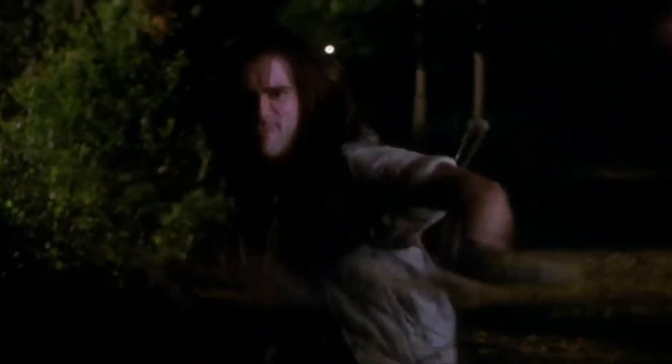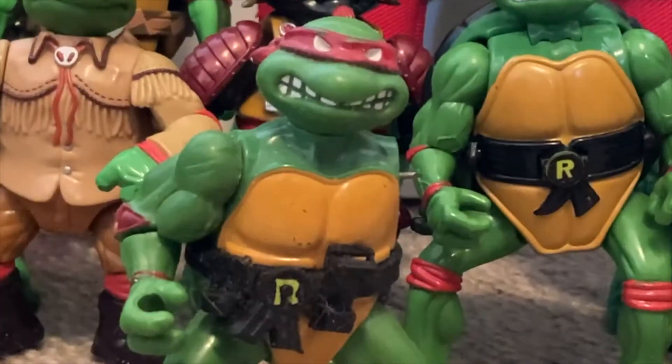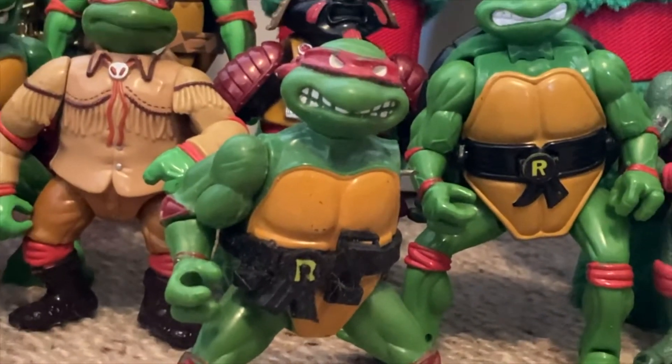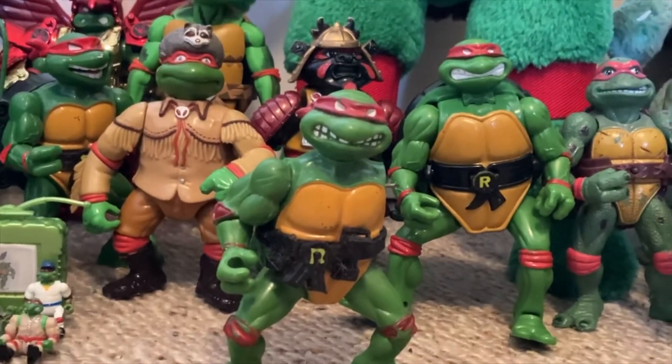So about 25% of you will be very excited — but that will be at the end of the video. Just to get started, I wanted to show off my Rafael collection.